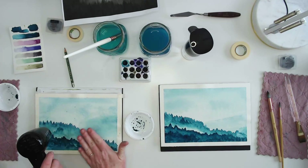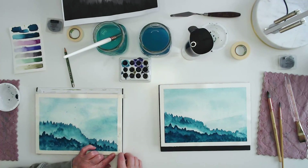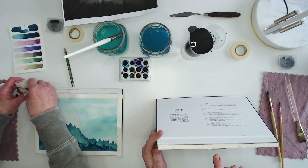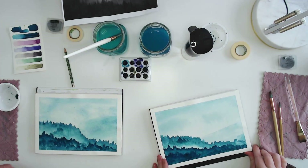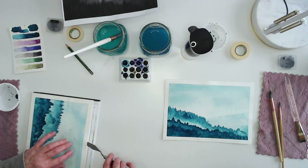Heat up your tape a little bit with the heat tool all the way around, then remove your tape. Since we painted on a block, we're going to remove our paper. With a watercolor block, there's usually one spot where there's a section that's not glued. Just take your palette knife and move it all the way around to remove the paper from the block.